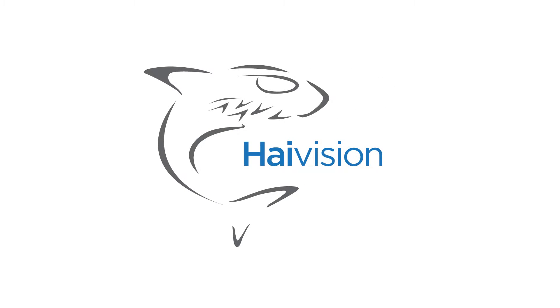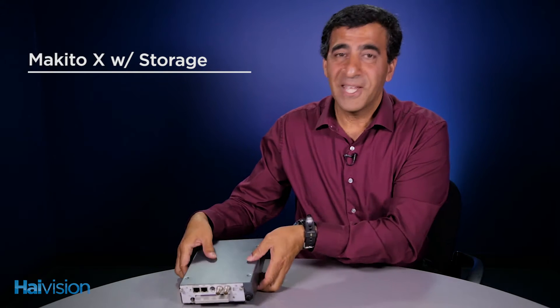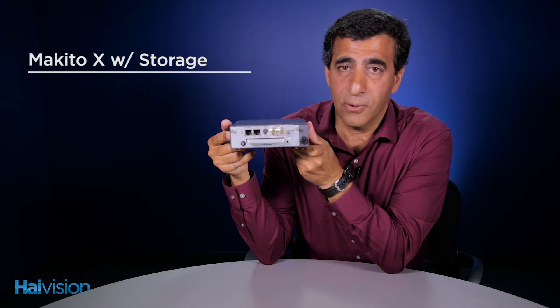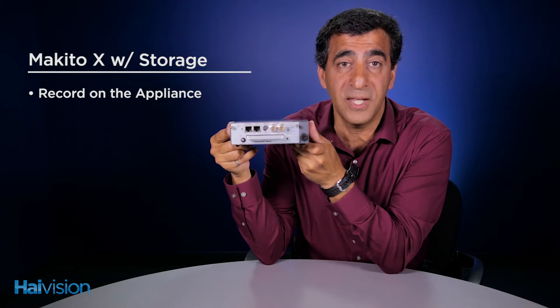Hi, I'm John Lennon and I'm the Embedded Systems Product Manager here at HiVision. Today we're going to talk about the Makito X with Storage. The Makito X with Storage not only provides the ability to encode and stream your live content, it also provides the ability to record on the appliance itself.